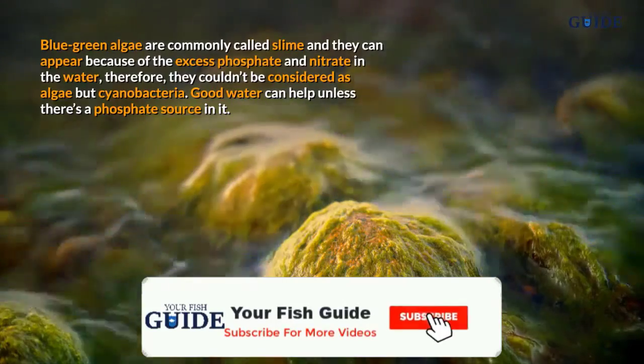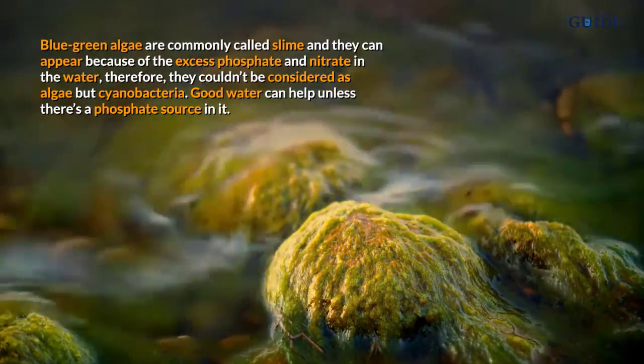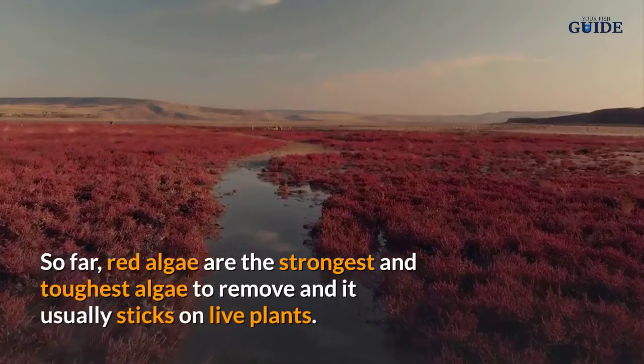Types of algae: Blue-green algae are commonly called slime and they can appear because of excess phosphate and nitrate in the water. Therefore, they cannot be considered true algae but rather cyanobacteria. Good water circulation can help, unless there is a phosphate source in the tank.